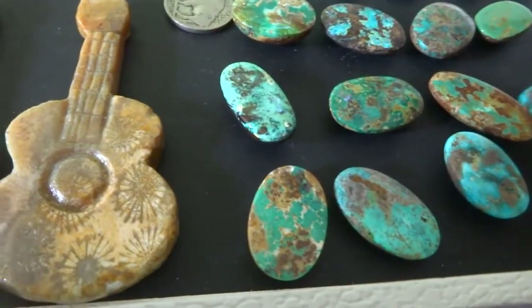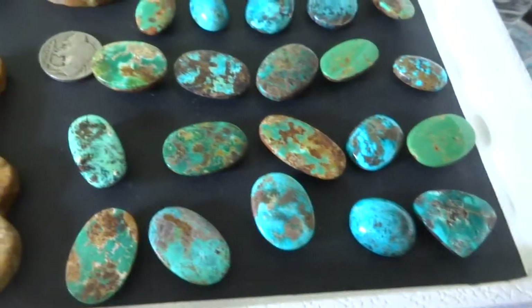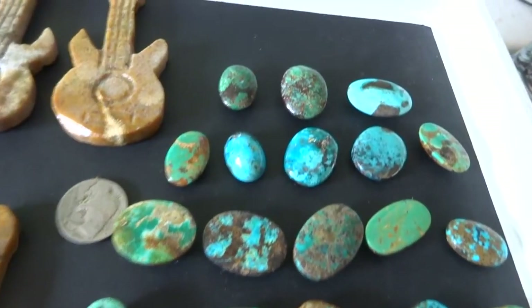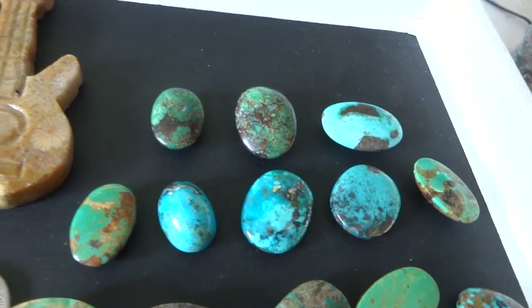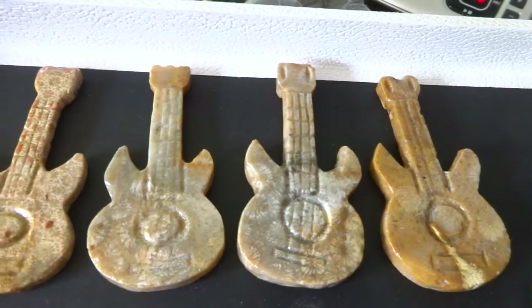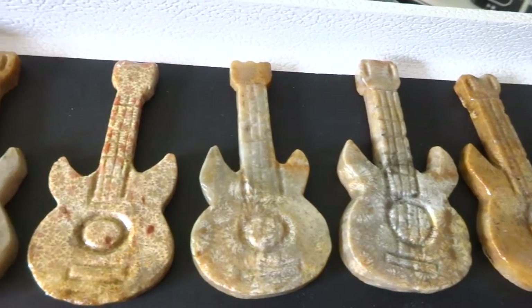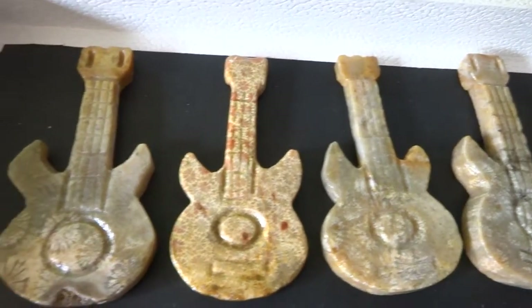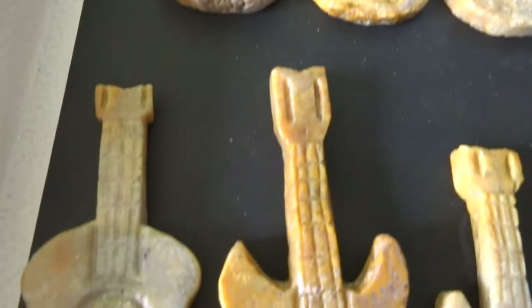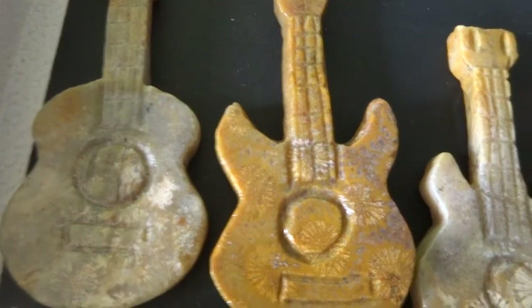So if you want any of these, let me know by row number — 1, 2, 3, 4, and 5. I also have some lovely large fossilized coal stone guitars of various styles and shapes, and these are from Indonesia as well.